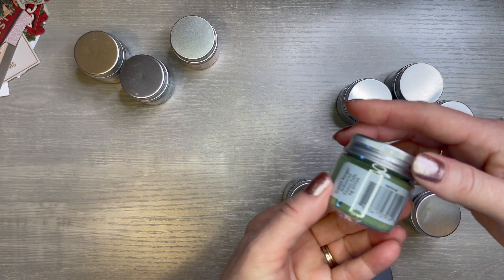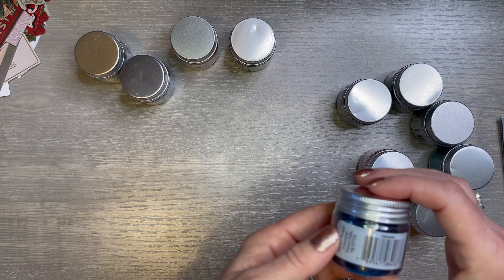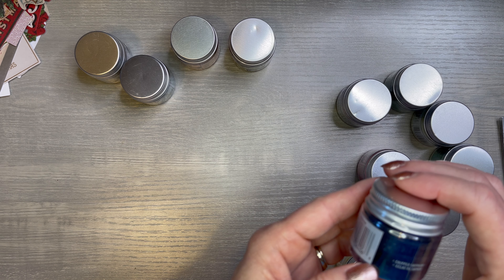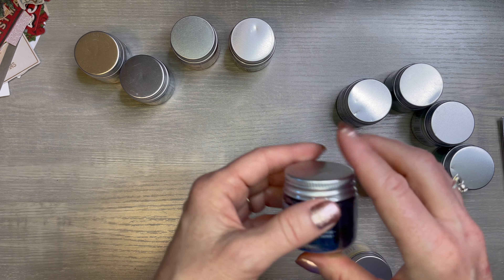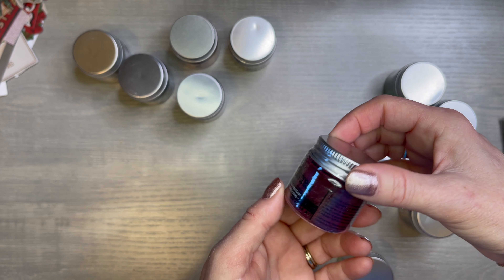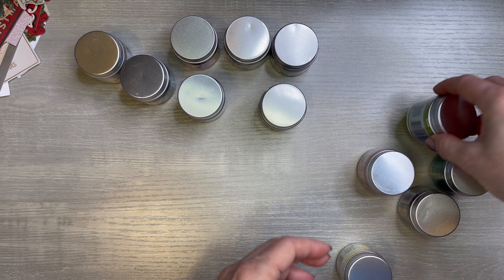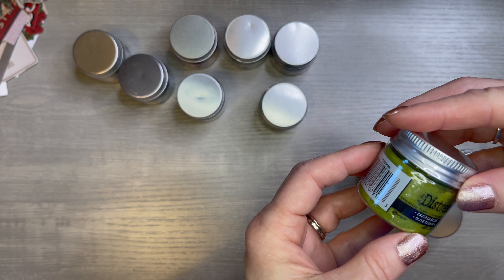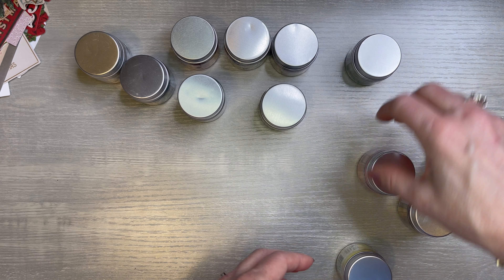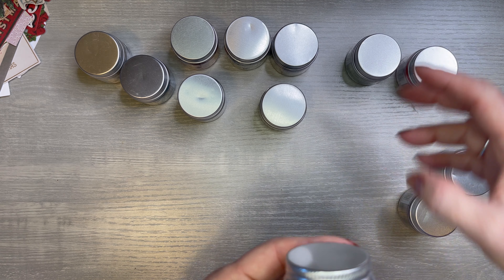So I went ahead and picked up, to go with these stencils, his Distress Texture Paste in Opaque, his Grit Paste in Snowfall, his Crackle Paste in Translucent. I went crazy. And his Texture Paste in Translucent. I was watching him and I loved what he did with those pastes.